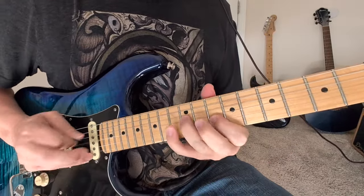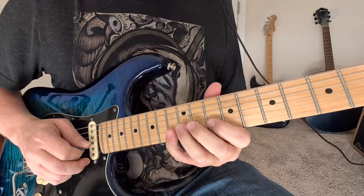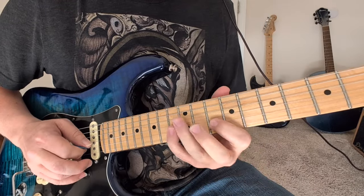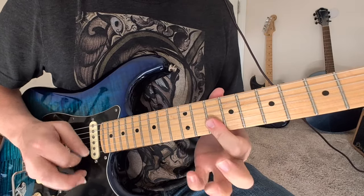So we got a pull-off 13 to 10 on the second string. And then 12 to 10, 12 on the G, back to the B string here. And then you're bending that 12 up, 10, 10.